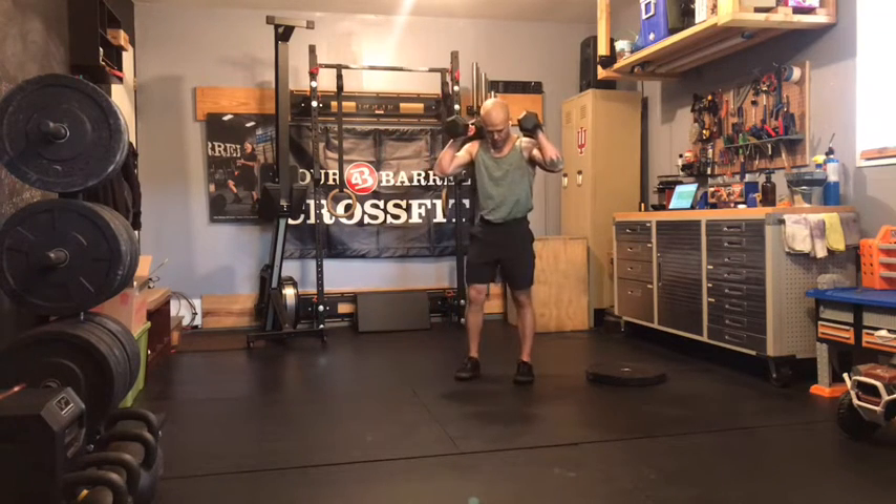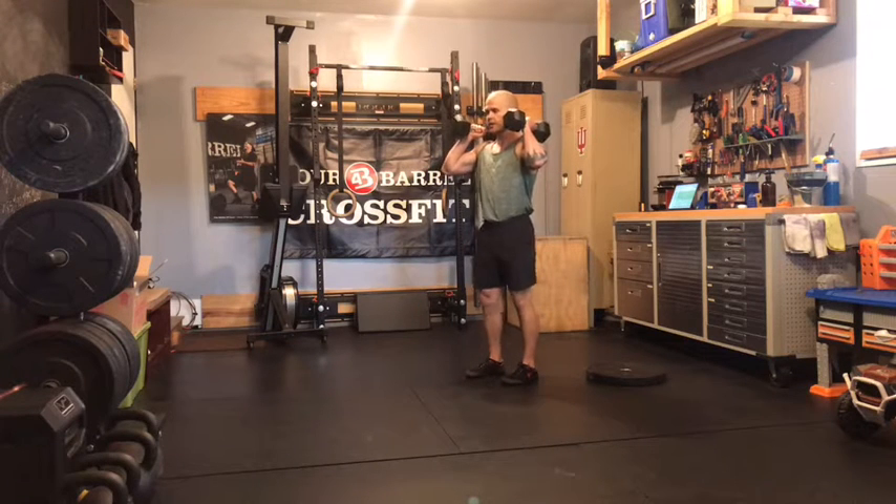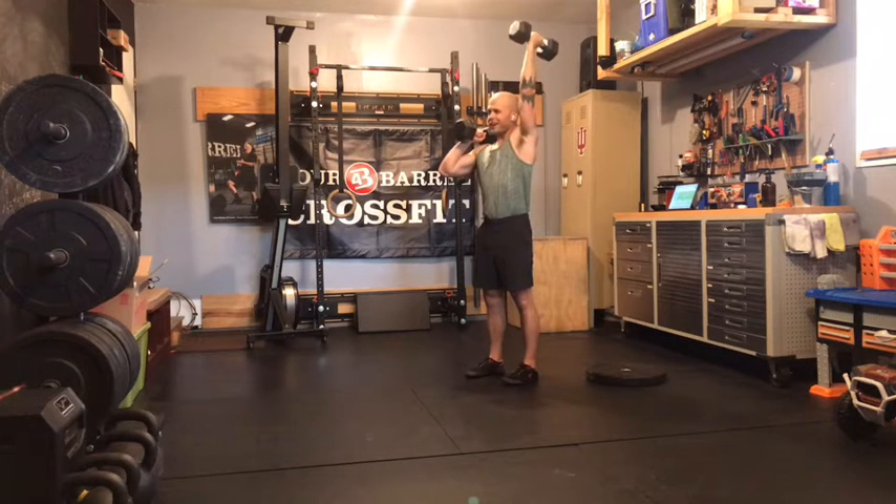On the alternating dumbbell press, remember on our stance we want to be hip-width, toes facing straight forward. Before we go, lock out your quads so your knee's going to be straight. Squeeze your butt, squeeze your belly, pull that chin back so that your neck is neutral with the rest of your spine.